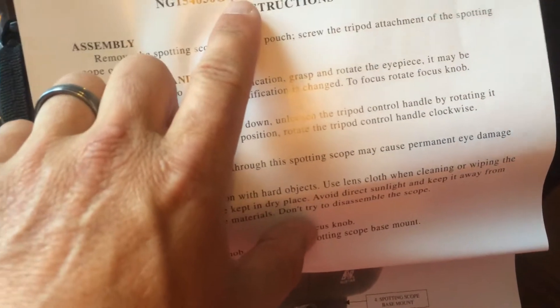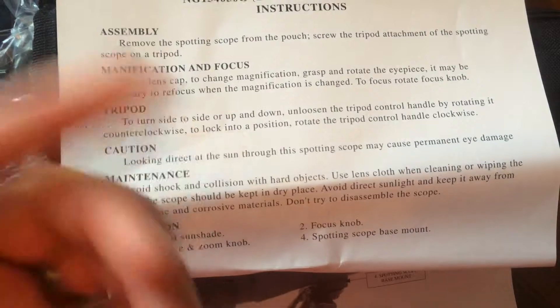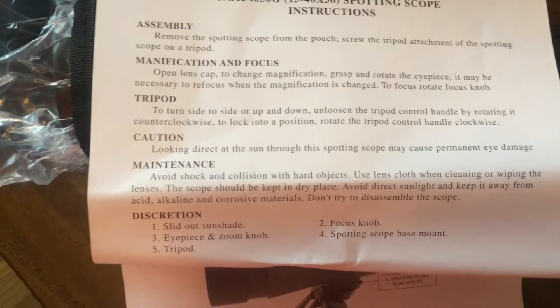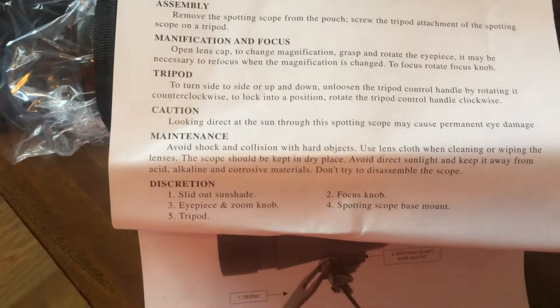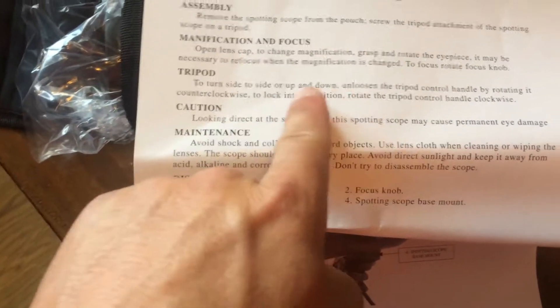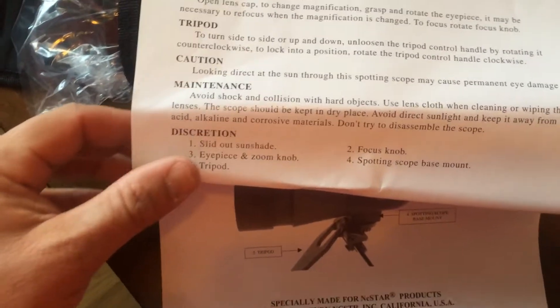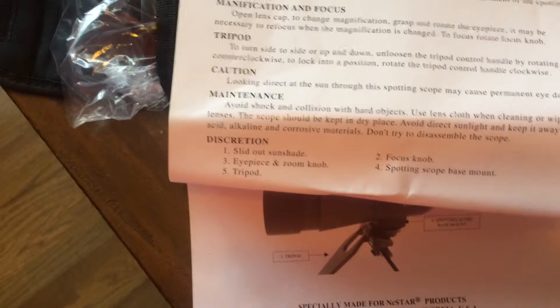This particular model is a 15 by 40-50. They're real simple to assemble. You basically remove it from the pouch, screw the tripod into the attachment of the scope, open up the lens caps, adjust your tripod up and down, and tighten and loosen the tightening slides.